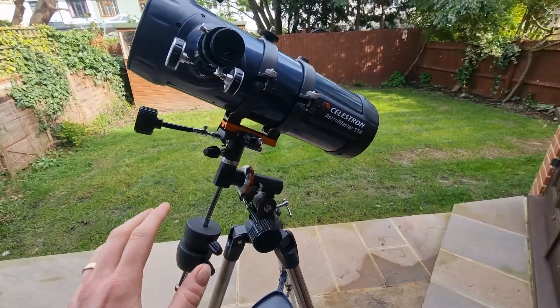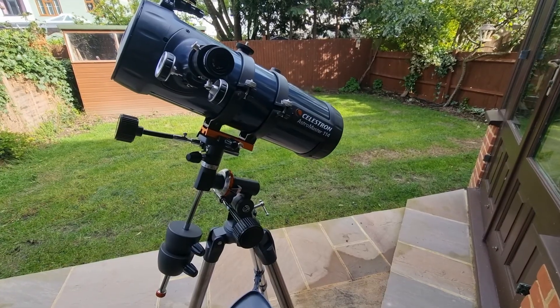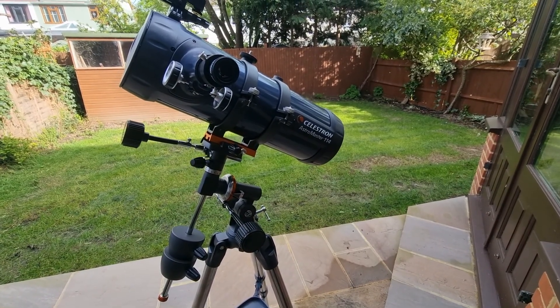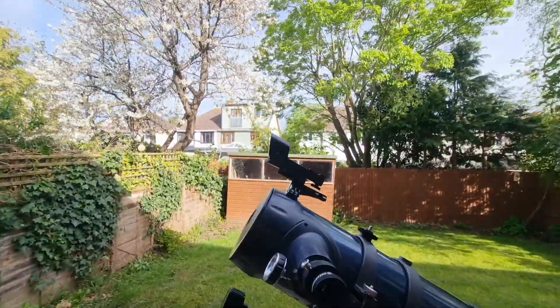This is really important because it's essentially how you use it. You will need to perform polar alignment, and it does require manual tracking and fine tuning to identify and track celestial objects in the sky.